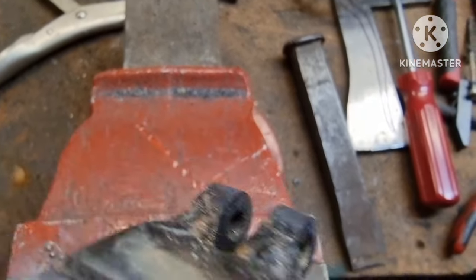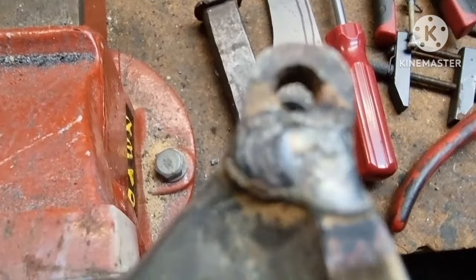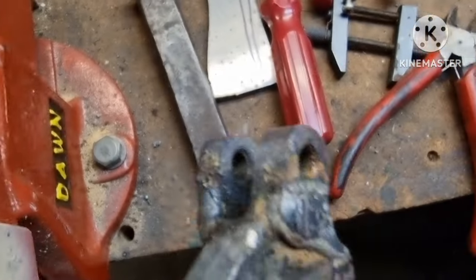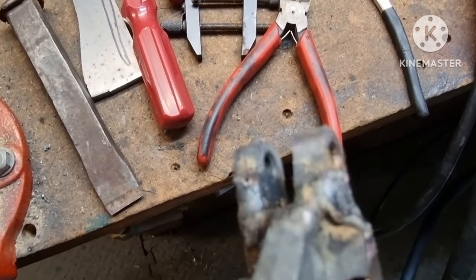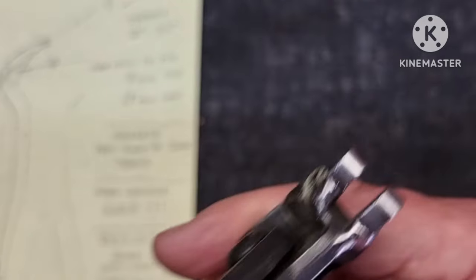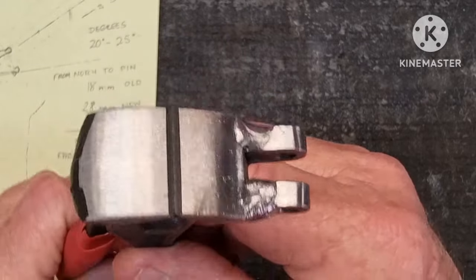Looks like I'm going to have to clean that hole out again. That's not too bad — my first attempt was absolutely shocking, that's why I was too embarrassed to show anybody. I could clean this up a lot better than this but I think I'll just leave it as it is as a memory — a traumatic one.